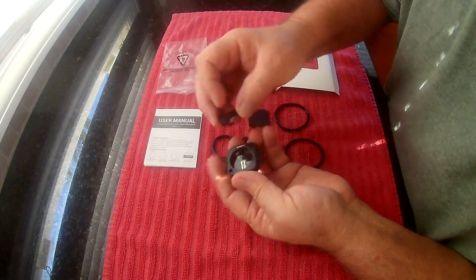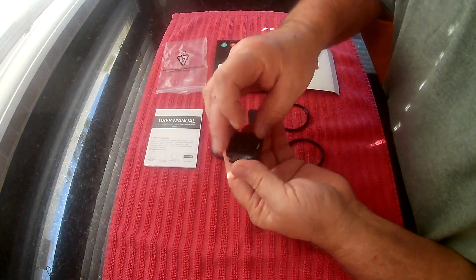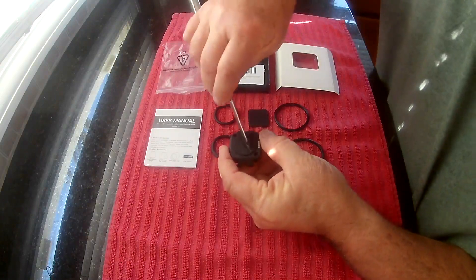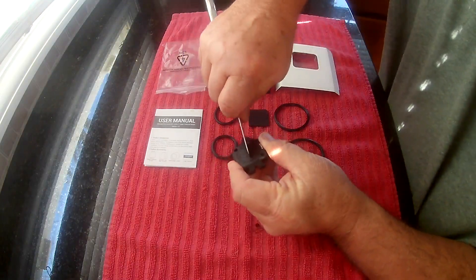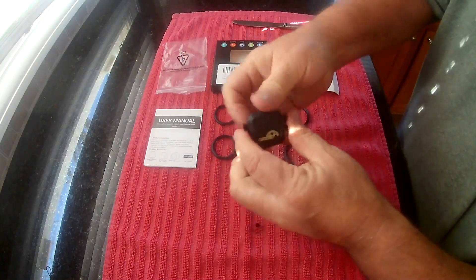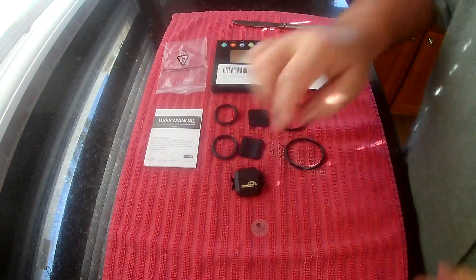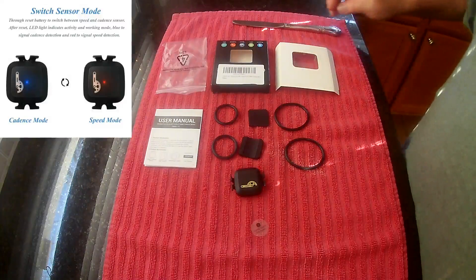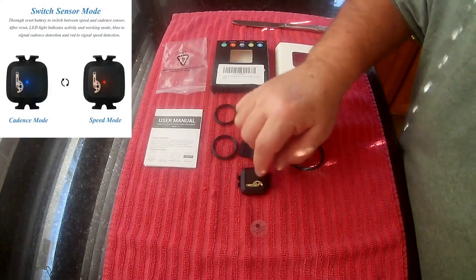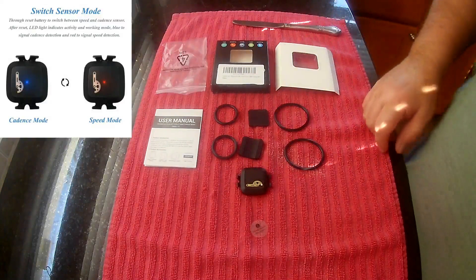You can see it just screws back in here. You're going to need a screwdriver or some kind of kitchen knife to screw this back in. You can see the light turns on. Blue is for cadence, and if you unplug and plug it back in, it'll turn red — and that's for the speed.